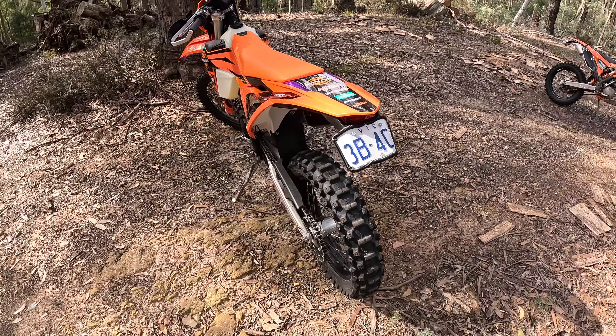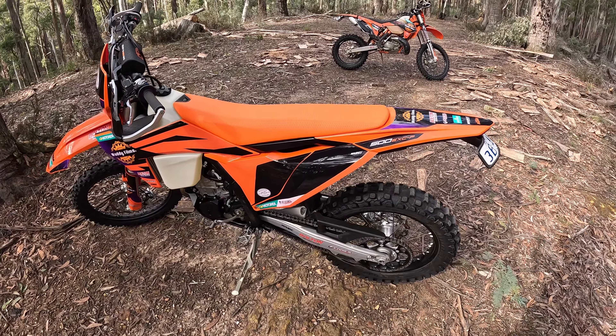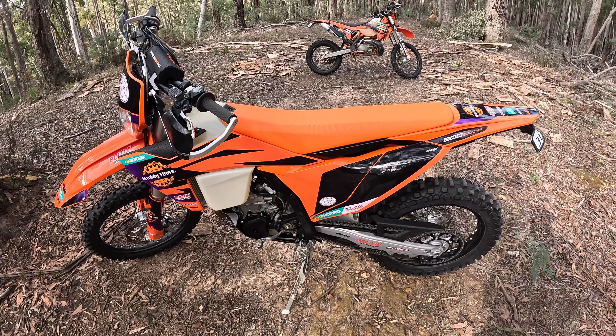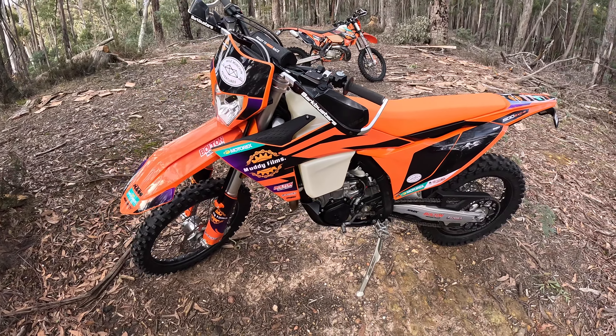As you would know watching my channel, I test rode a new bike. Today is all about the new bike. Bike reveal for Muddy Films — here it is: 2024 500 EXC-F. I've only just picked this up.